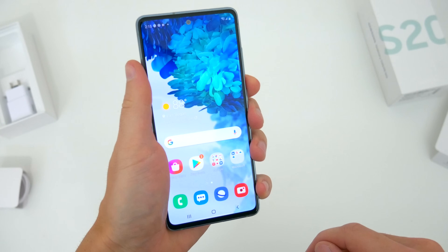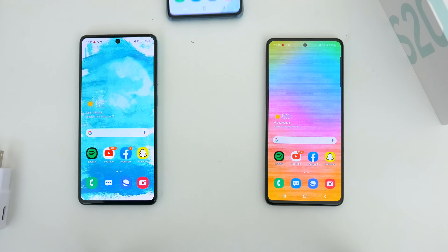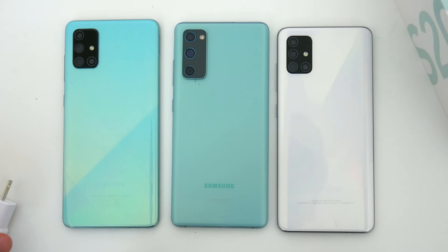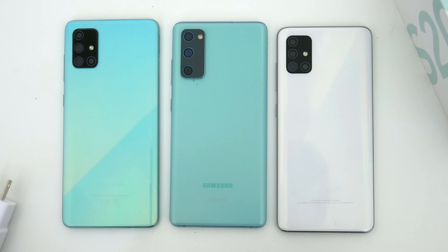It's a very modern, very premium looking device. And if you're curious size-wise, here is how this phone stacks up against the A51 and the A71. It actually falls sort of in the middle. It's a bit slimmer width-wise than both other phones, but all in all the FE is similarly sized to the two larger A-series devices.